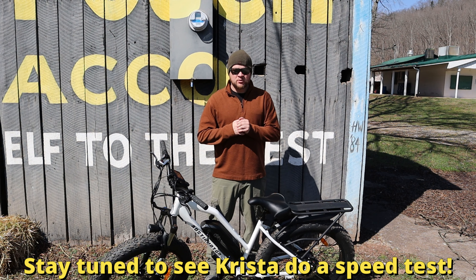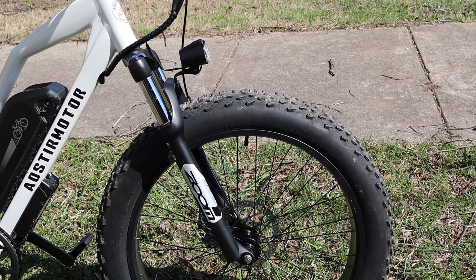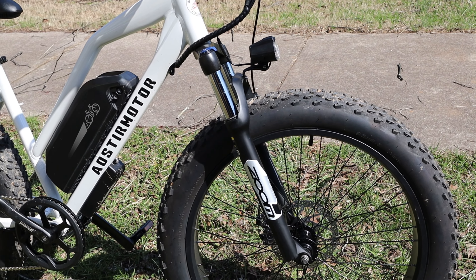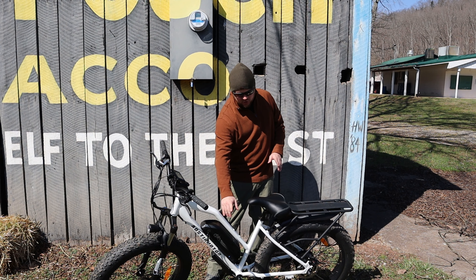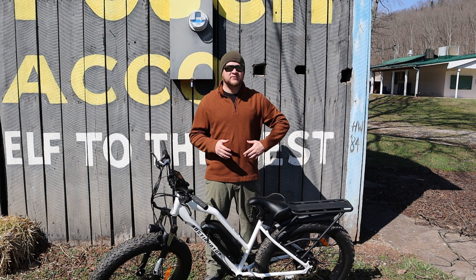Another very cool, affordable, handy, and logical e-bike to show you guys. This one is the Aoster Motor S7G, and this is a commuter. It's also a step-through, though.